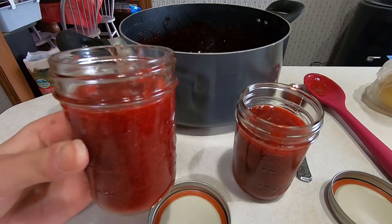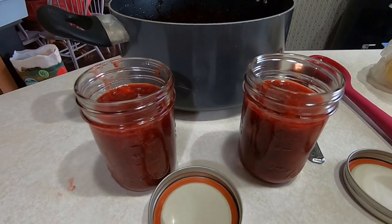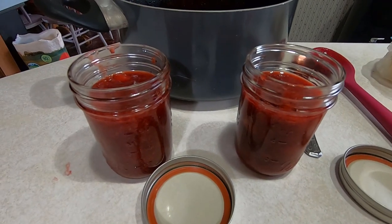As a reference, our batch fills up two eight ounce jars. Now you are just going to let this sit out and cool. Once it's completely cooled, you will put your lids on and then refrigerate.